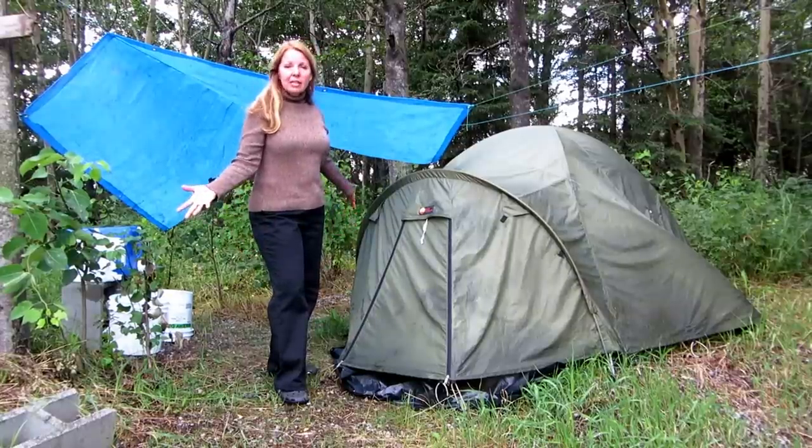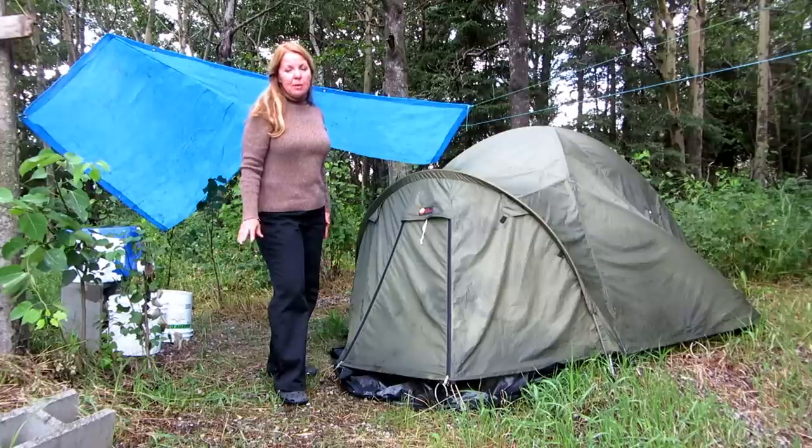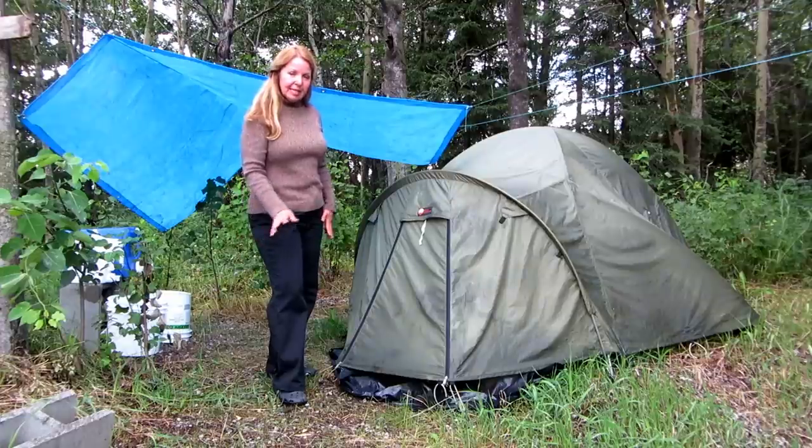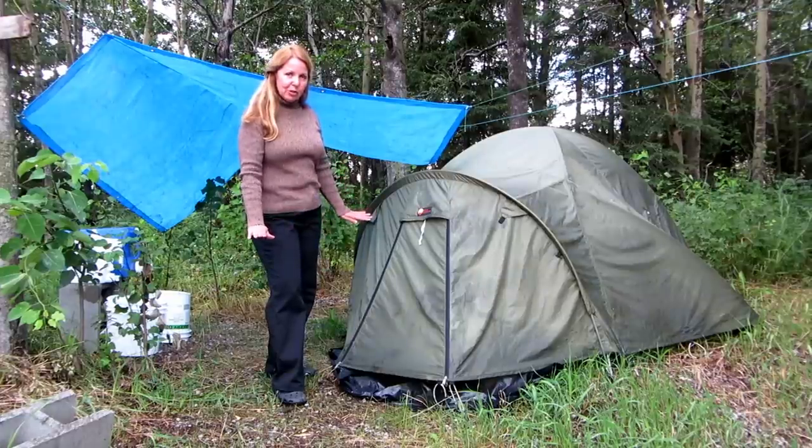Hi, it's AlaskaGranny. We've had a lot of rain at Granny Camp, but when it finally stops, you want to make sure that you air out your tent the best you can to keep everything as dry and comfortable as you can.